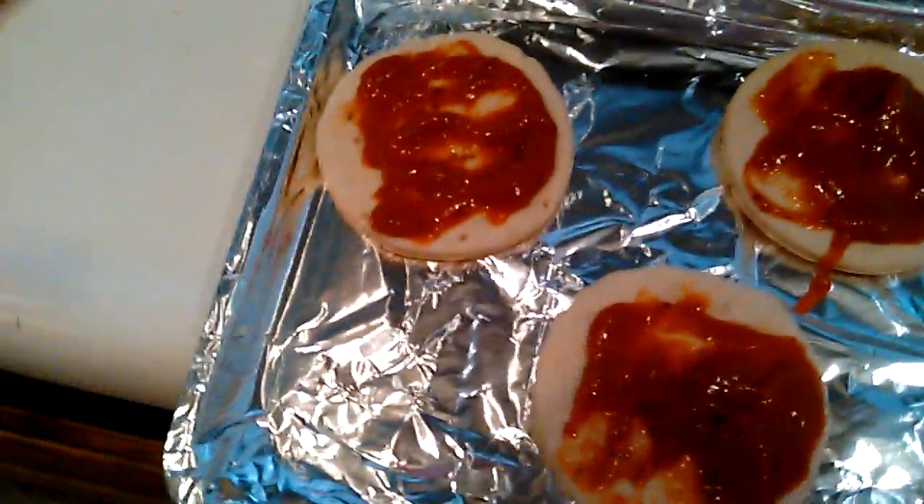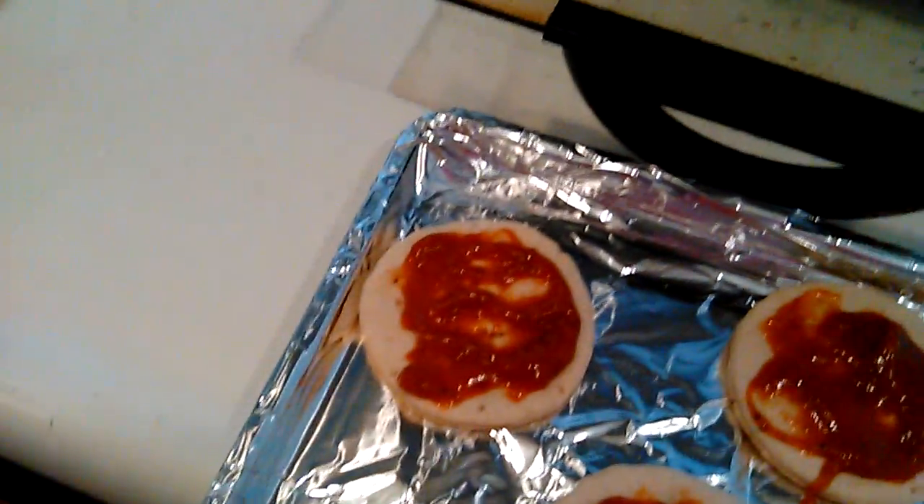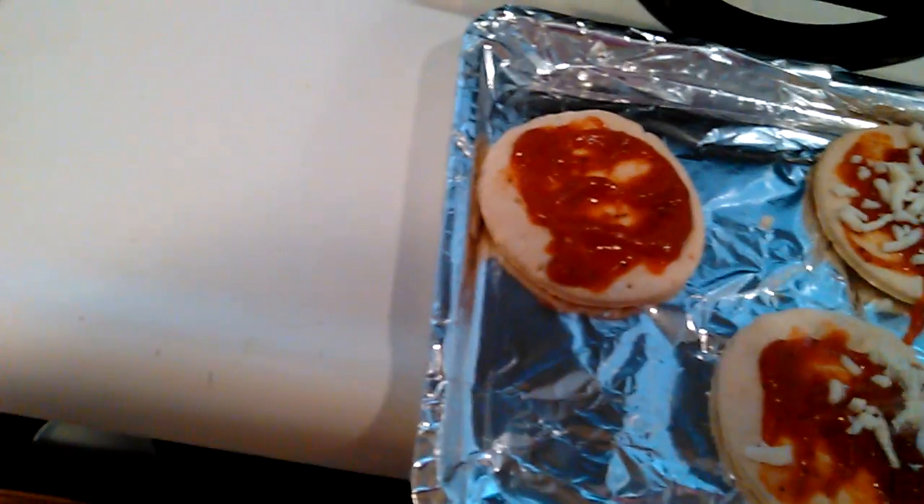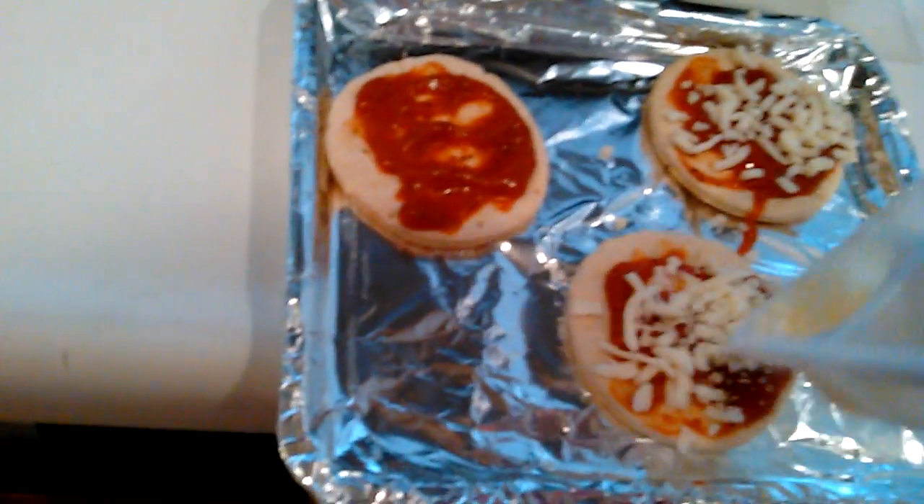Alright, throw it away. Now we cheese. I don't know how to one hand it. One hand. Let's spread it. You gotta give an even amount to each of the little beds. Don't be a jerk. And then give the rest to this one. Last cheese.